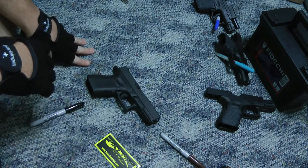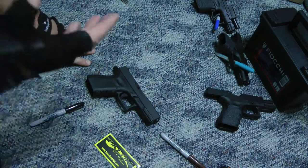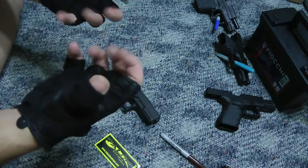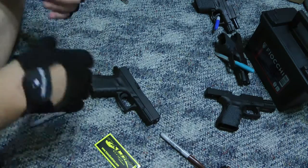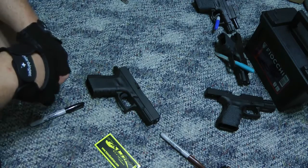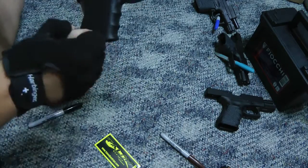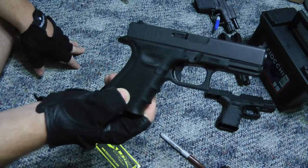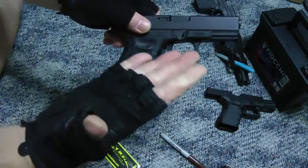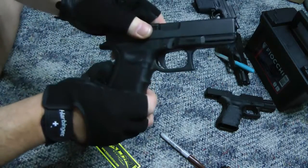Now we have to get the Talon grip out for this weapon. I'll be real happy to have this on there with winter time coming up — my hands are getting old and they sting pretty bad in the cold. The Talon grip seems to help. I don't know if it's in my head, but these polymer grips vibrate right through my palms and I absolutely hate that. That's usually why I use half-cut gloves when I'm shooting.